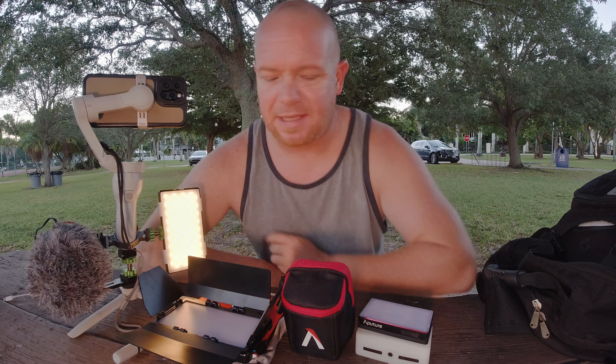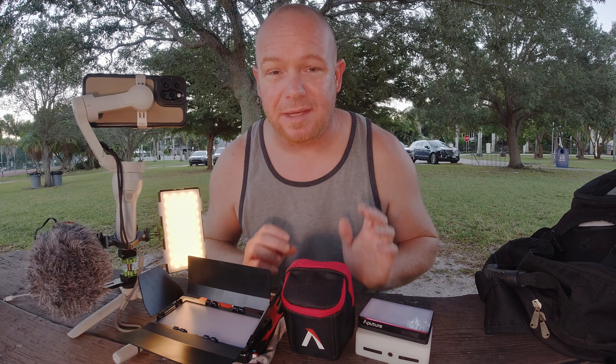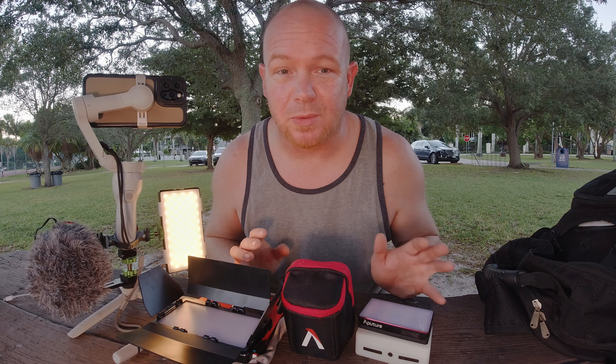It's been a few months since last time I posted anything about lighting — video lighting for your mobile photography and videography. Lighting is probably the most crucial part of any of your photography and filmmaking.